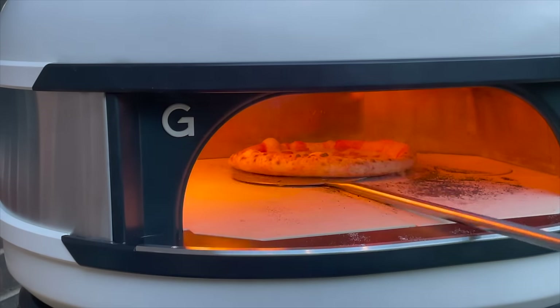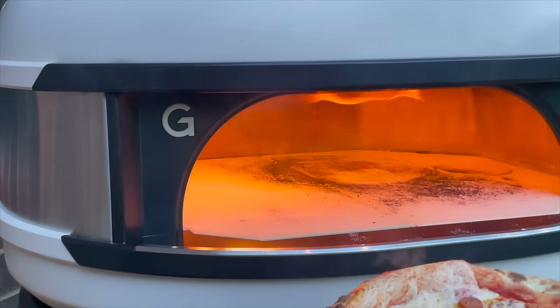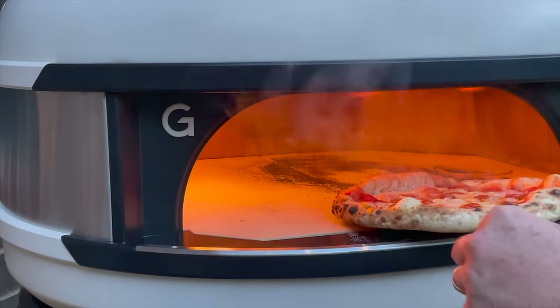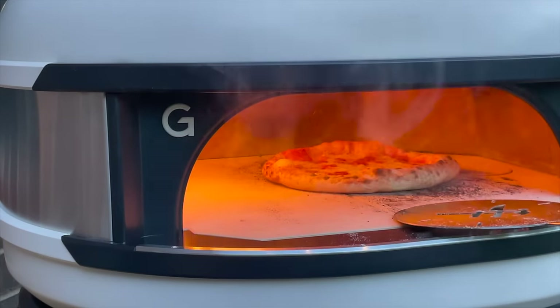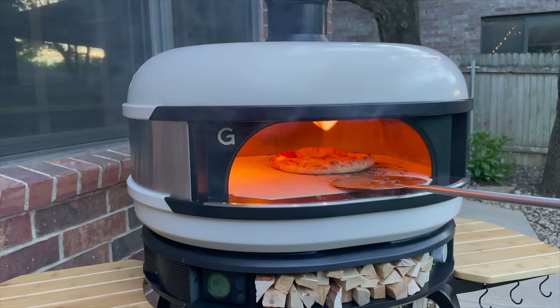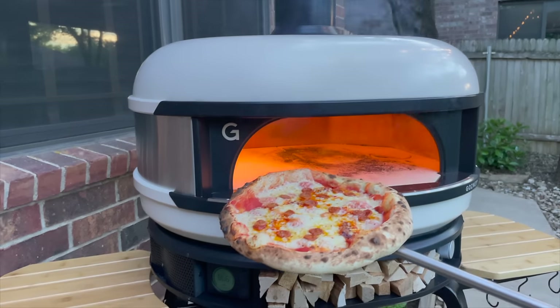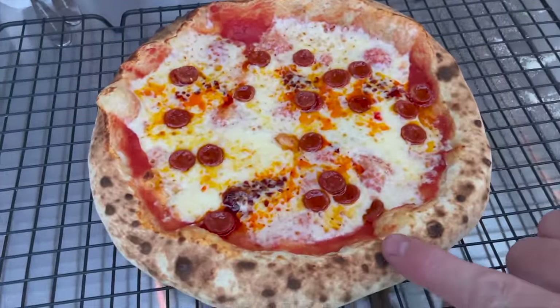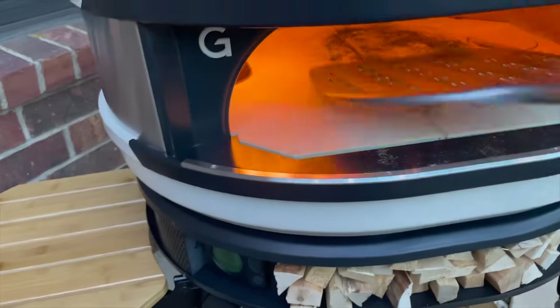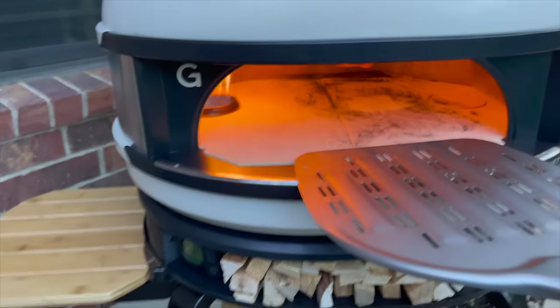I'm just going to check it. Look at that — almost done. Okay, I think that one's done. Turned out pretty good. Look at that one — that turned out great, nice spotting. Let's get this other one in. Got a little too much semolina on the bottom of that one.